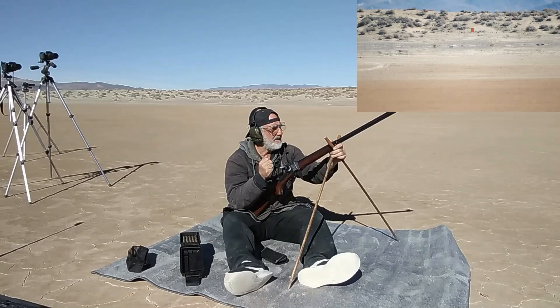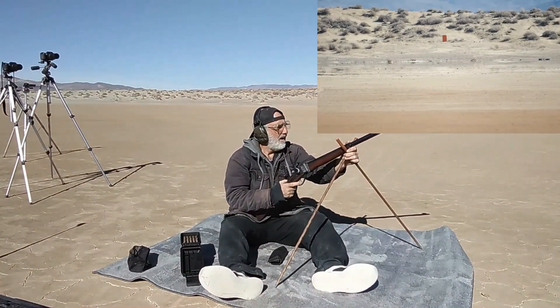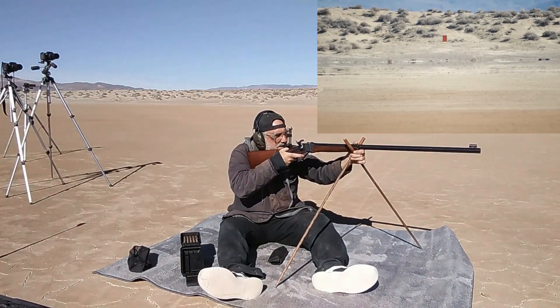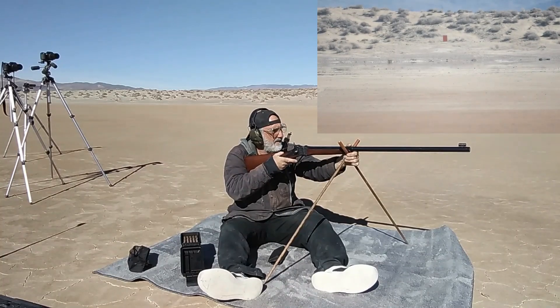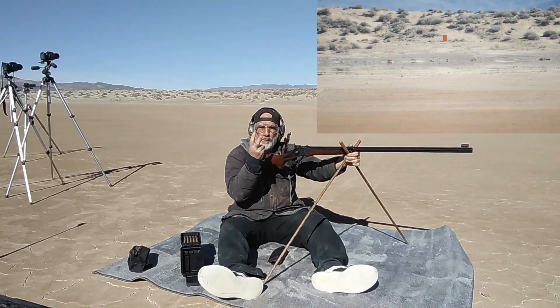Booyah, 1,000 yards! I thought that was a good hold. Booyah, that's two in a row!